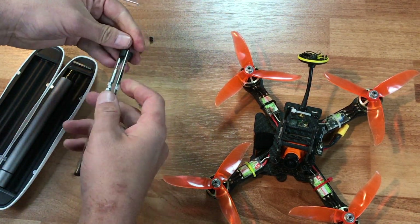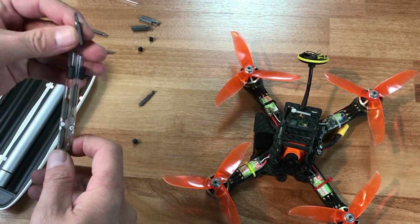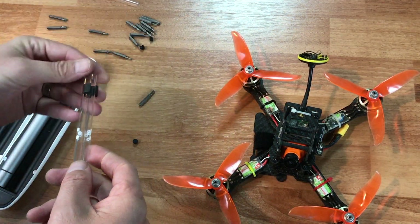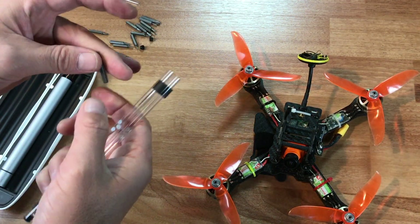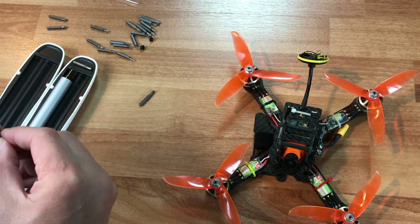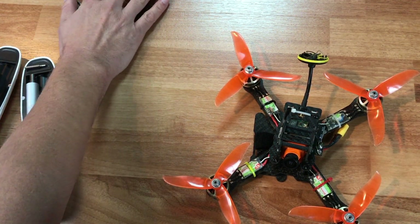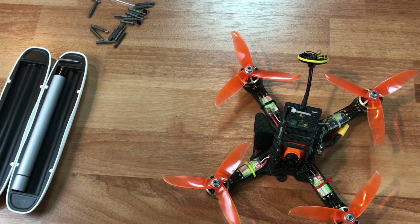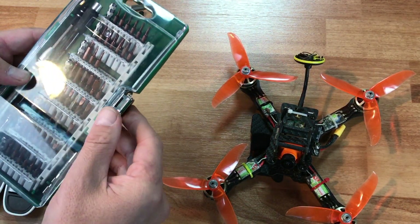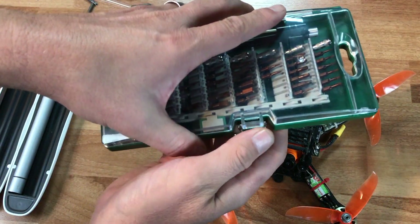Pulling them all out: we have two different sizes of screwdrivers, one Torx bit, two micro Phillips, more Torx bits, a tiny star-shaped bit, a really tiny Torx bit, another screwdriver, a tiny flat head, another Torx bit and flat head. Like I said, these are really intended for working on iPhones, so I wouldn't expect this kit to have the proper size bits for quadcopters. What I had to buy for my ES120 was this separate kit, which has all the nice sizes you'd normally need for a quadcopter. I'll put a link to this in the description below.